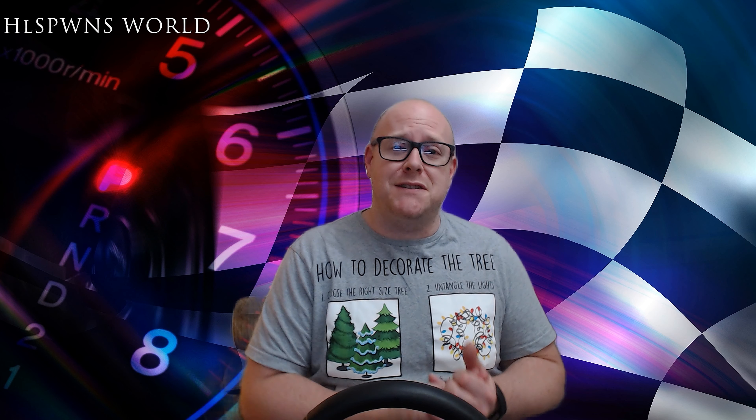Hello, good evening and welcome back to the Houseborns World YouTube channel. I hope you're digging the new background. I'm going to be doing some different backgrounds for different genres of videos. Tonight I'm going to be doing a video that some of you may have been really waiting for. I know one of my subscribers, Joel M, has been asking for a while for this video. So I'm going to be doing the graphical settings for Project Cars 2 in the HP Reverb G2, the highest resolution headset currently on the consumer market.